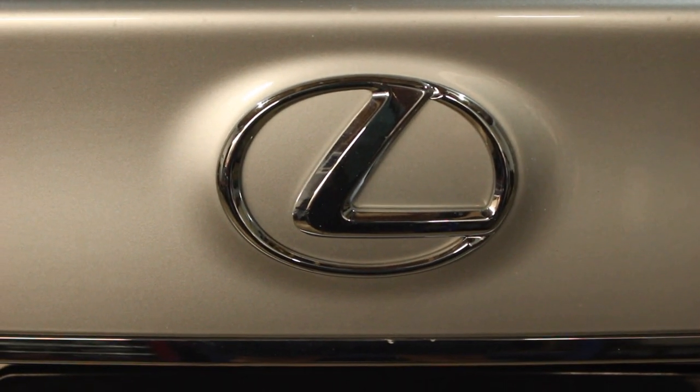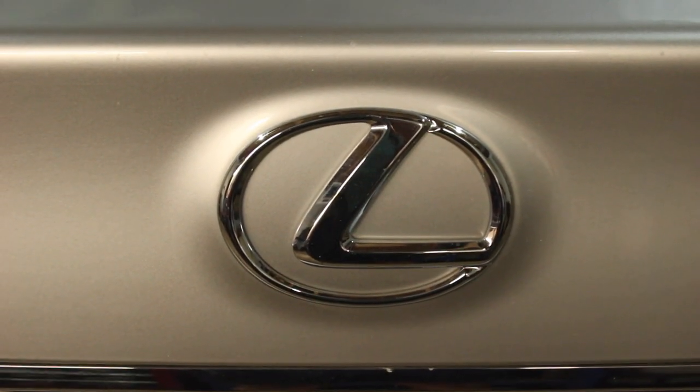Hey there viewers, welcome back to another episode of VEGA PR Garage. Today we're working on this 2014 Lexus.